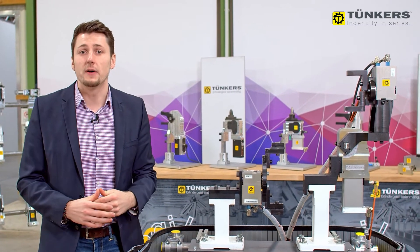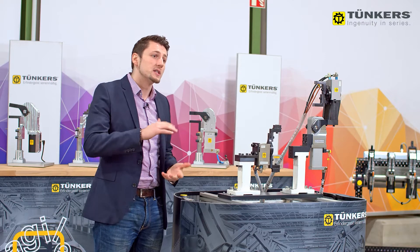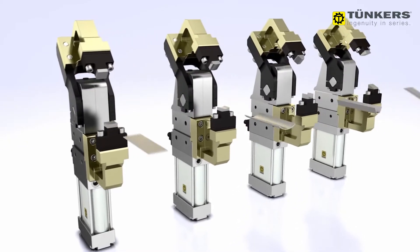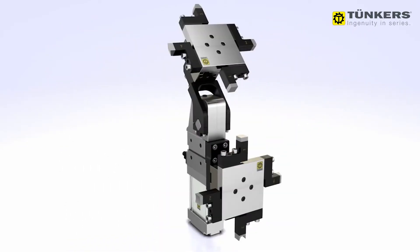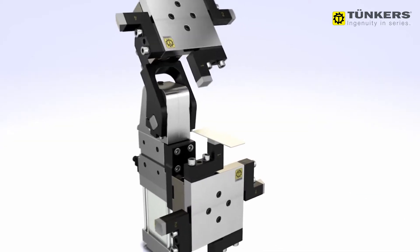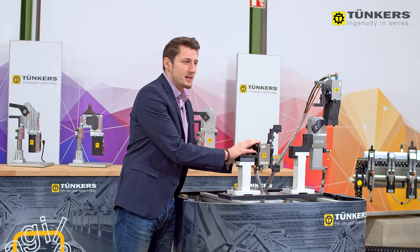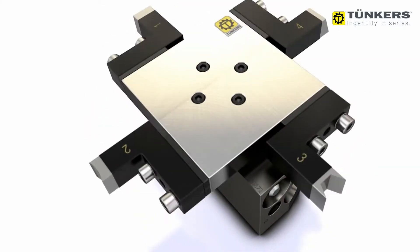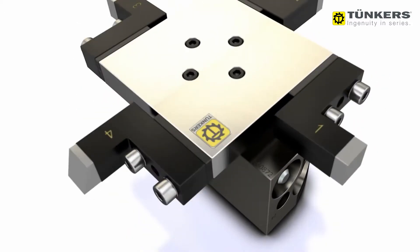The benefit is when different components with different geometries have to be clamped. Usually separate clamps are used here. By using the rotatory indexing unit we can now combine these different component geometries at one clamping point.